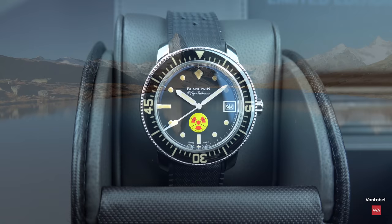Subscribe to our channel and hit the bell — you'll get the chance to win your exclusive trip to Switzerland.